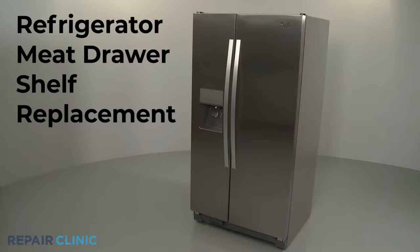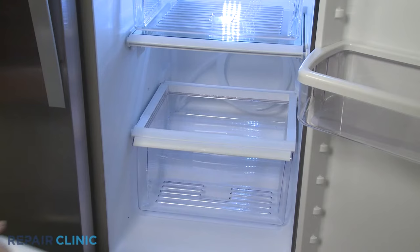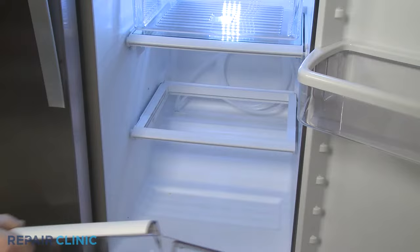To replace the meat drawer shelf in your refrigerator, first remove the crisper drawer by pulling forward, then lift up the rear. Remove the meat drawer as well. You can now slide the old shelf out by pulling forward and lifting up.